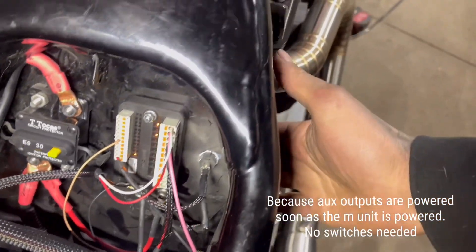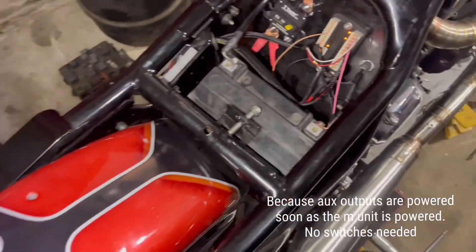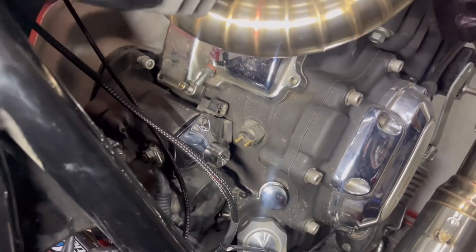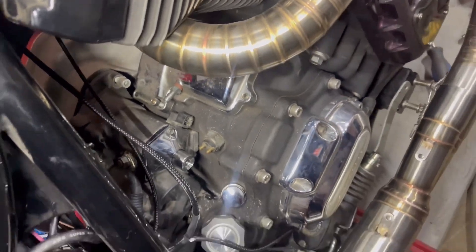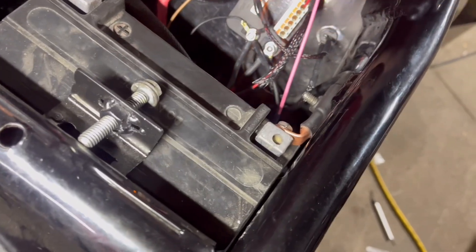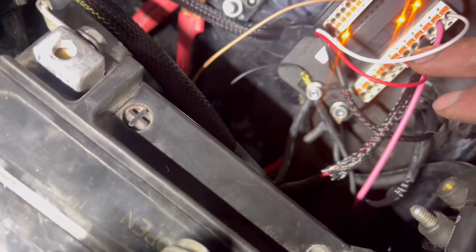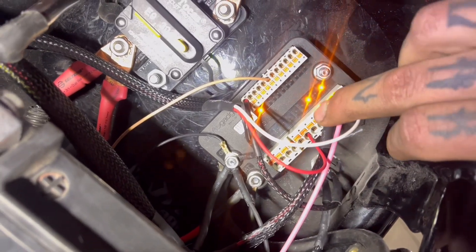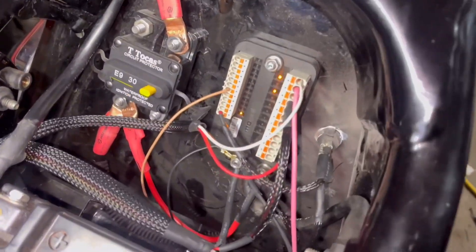As soon as I hit that switch, my headlight and tail light have power. I'm not running a starter switch, just one of these starter buttons. I don't have a clutch basket in there right now, but that fires and starts the bike. Ignition has power — it's the little red wire here coming off. That red light there is your ignition, and that's your power coming in as well.